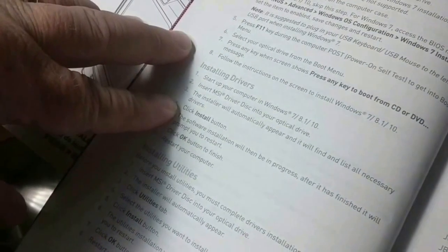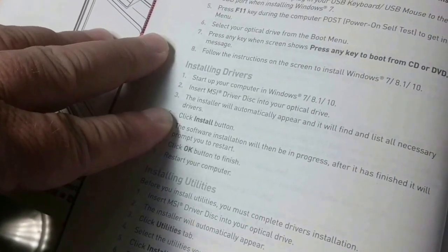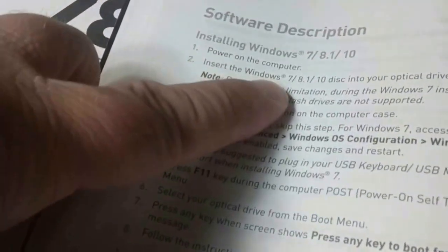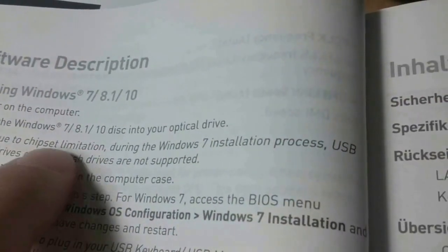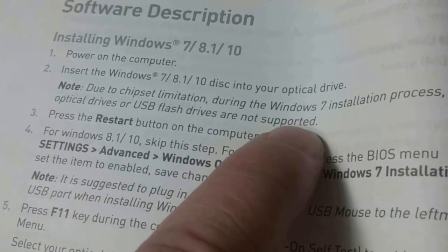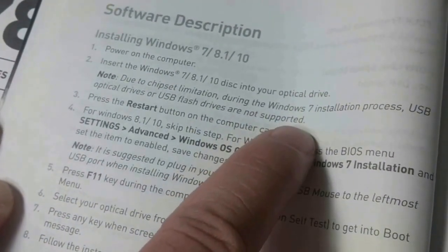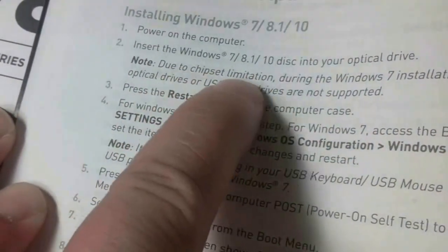Since we've tried to install Windows on the MSI Z170 Pro Carbon system we just built a few times and didn't have any success, it makes sense to look at the documentation a little bit. We did find some interesting things. It does seem to support Windows 7, 8.1, and 10. Notice that due to chipset limitation during Windows 7 installation, USB optical drives or USB flash drives are not supported. I take this to also apply to Windows 10, because when we used the USB flash drive for Windows 10, it didn't get nearly as far as Windows 7. So that kind of explains that problem.